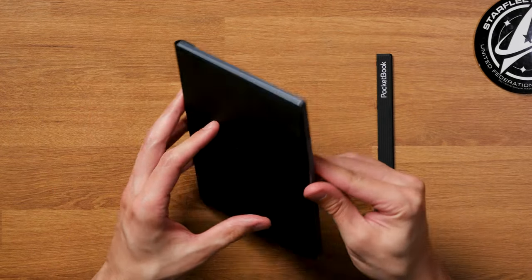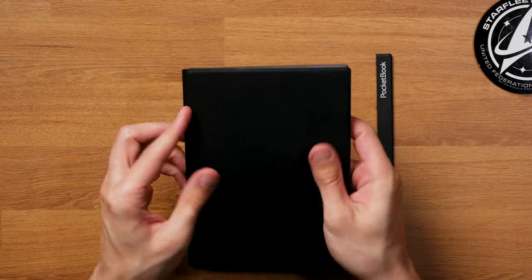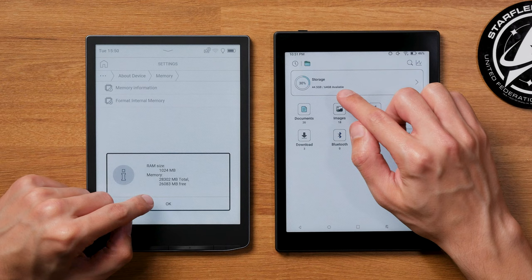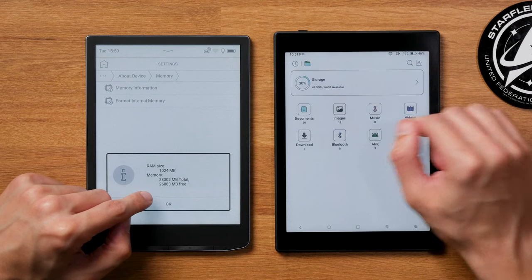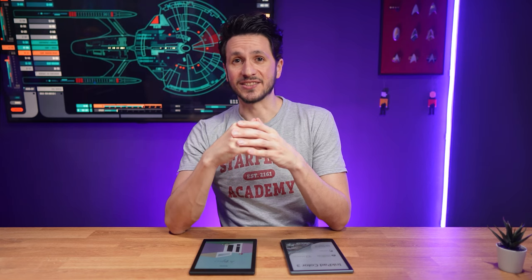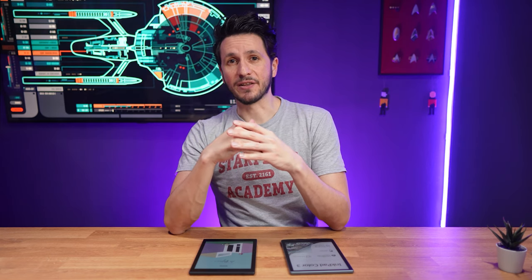The Bookstep Mini C has dual speakers, while the Inkbit Color 3 only has one, so music and audiobooks sound a bit better on the Bookstep. With 51 gigabytes of available internal storage, the Bookstep Mini C offers almost twice the storage compared to the 27 gigabytes on the Inkbit Color 3. Because of the operating system on the Bookstep Mini C, you're more likely to need that extra storage. For most people the Inkbit Color 3's storage is sufficient, but more is better. Neither can be expanded with an external card.